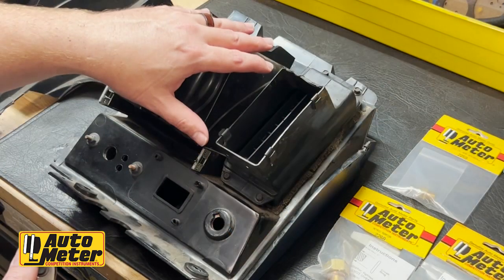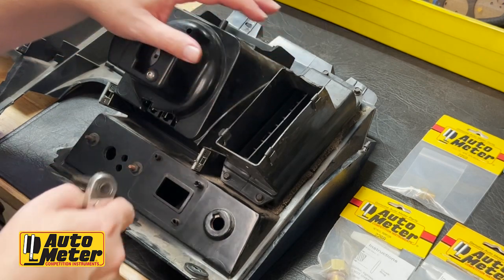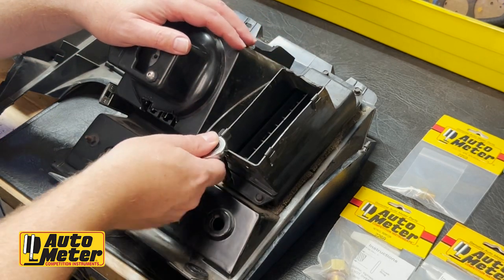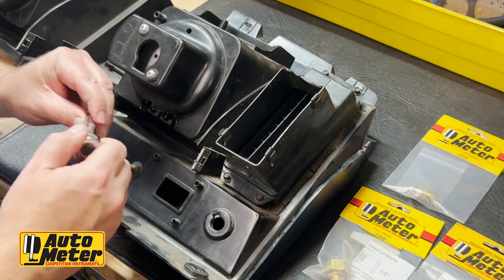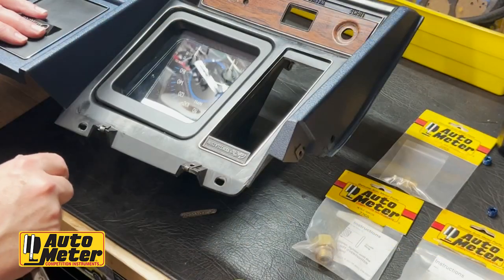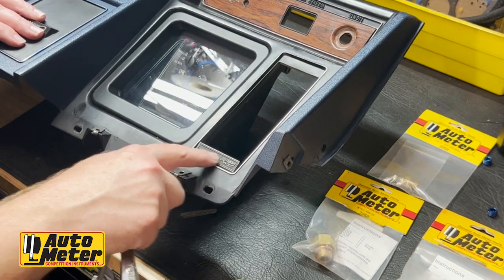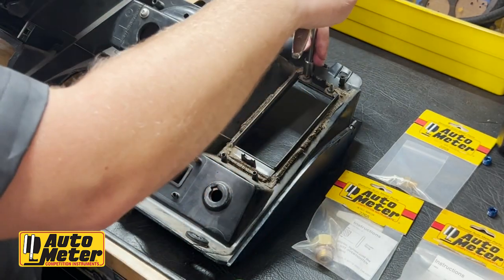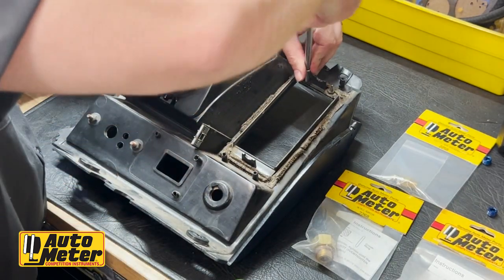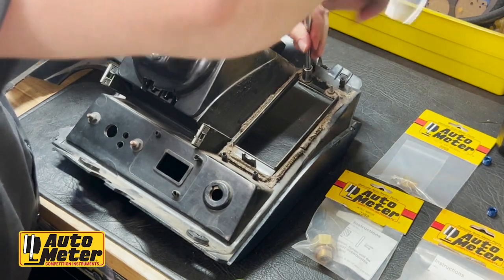On the original dash, we're going to remove the left-hand vent — there are four screws here and we're using a quarter-inch socket. On the original dash there's also a vent placard, and on the back there are five-sixteenths slip nuts. Take those off — that placard transfers over to the new dash as well.